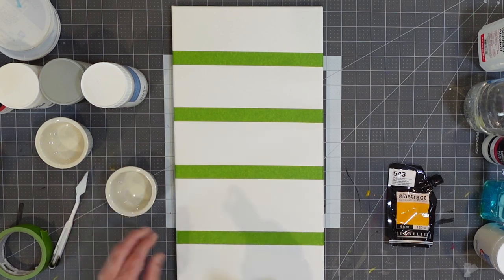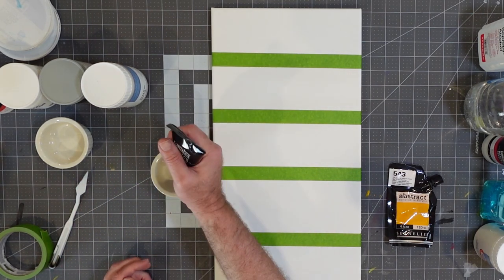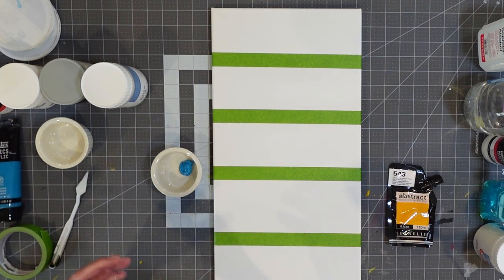Let me grab my ramekin here. I have a canvas set up that we can work with. I'm going to drop a little bit of paint into my ramekin — not too much, because one of the things that's really nice about working with different mediums is it helps us extend our paint. We're really adding pigment-free acrylic paint to our existing paint, so it's not going to thin it out — in this case, it's not going to thin it out at all.